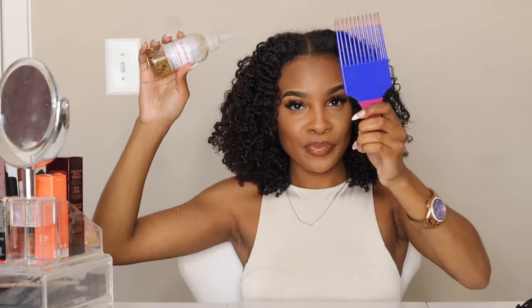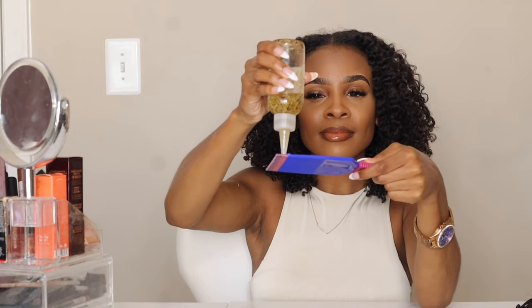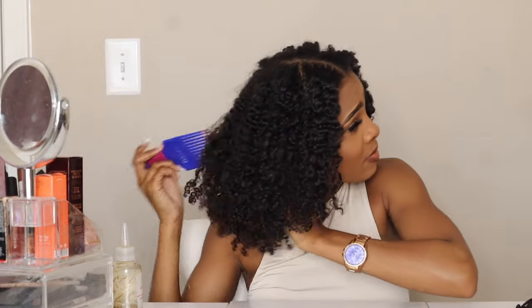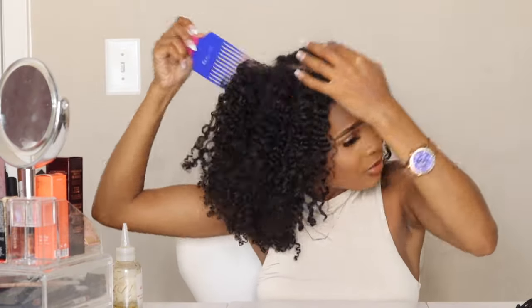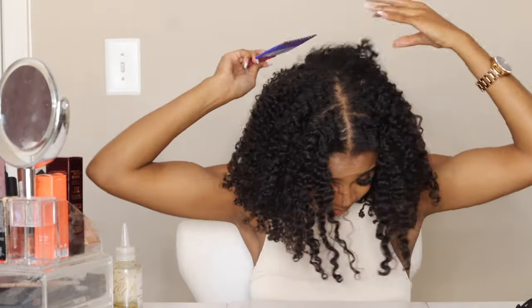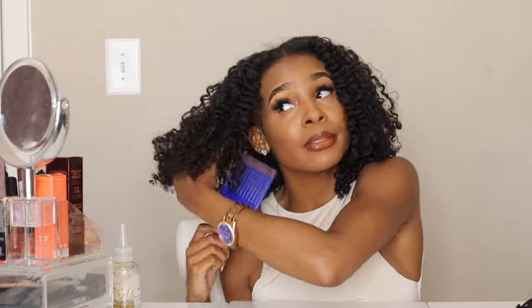And we're all done y'all! These twists look so defined and super super cute, but let's make it bigger. I'm just going to take my pick and coat it with some oil. This will help with frizziness as well and just to make sure that my curls are still defined while I'm picking my twist out to add more volume. I also try not to pick it out too much because I know that it'll naturally get bigger over time, so I'm just being very careful with how I pick it out.